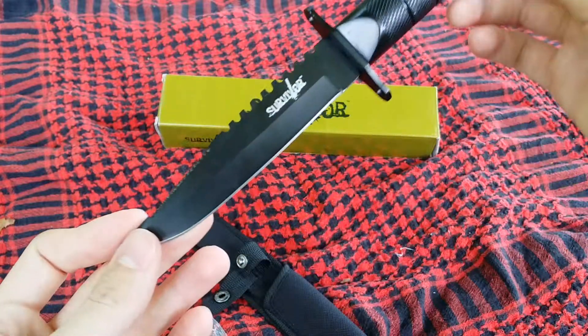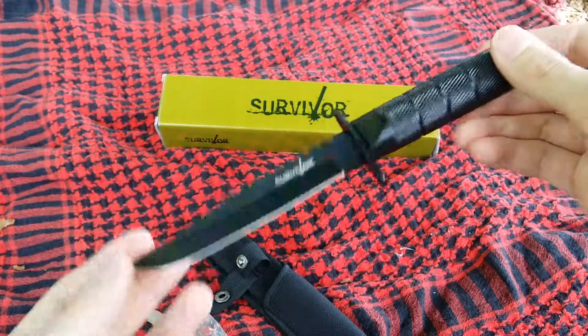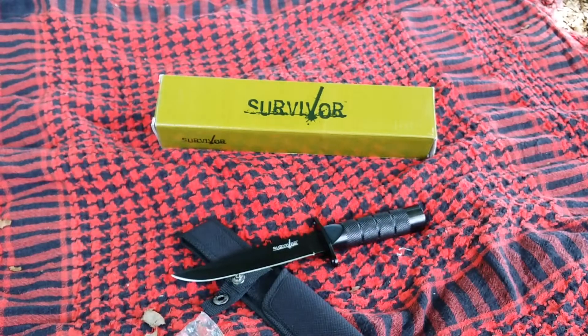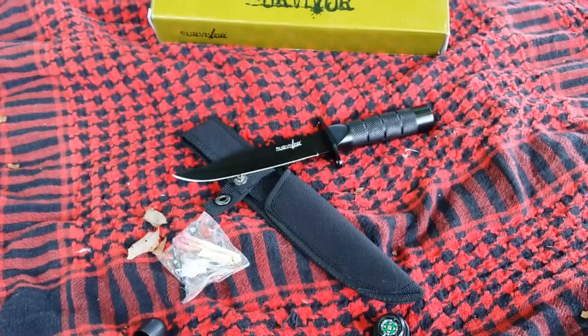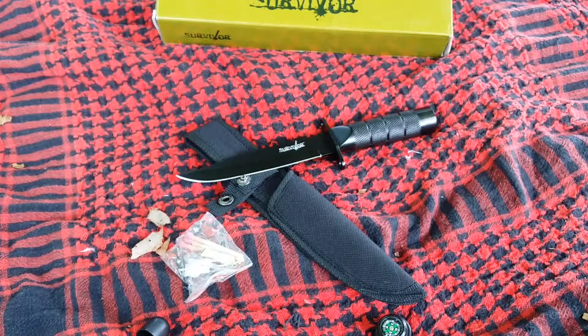If you like the video, please rate, comment, subscribe. I will be doing more videos in the future — a backpack review of the outdoor sports backpack, other cheap knife reviews, gear of course. Stay tuned, have a good day.